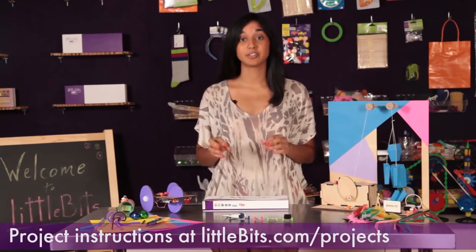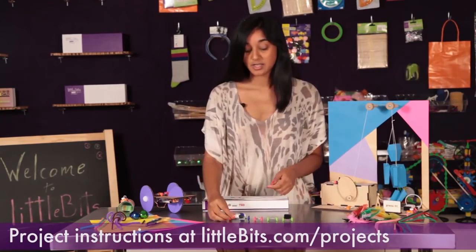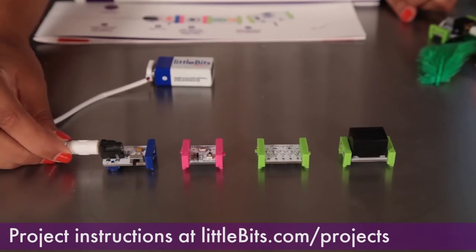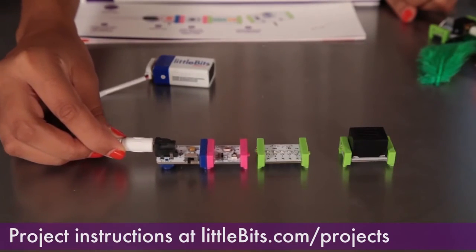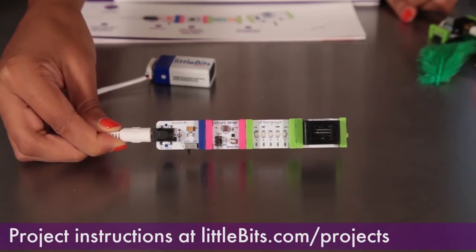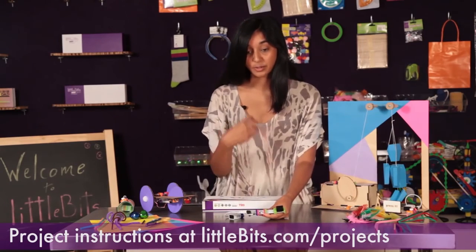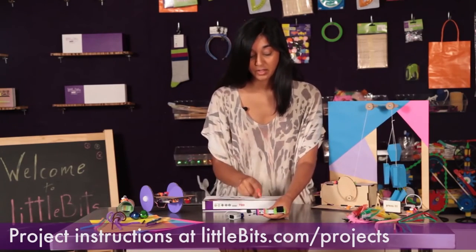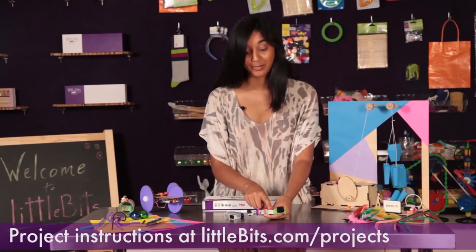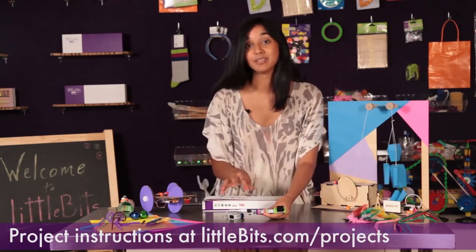There are so many great projects you can make with the base kit. One of my favorites in the booklet is called the morning alarm clock. All you need is a power module, a light sensor, a bar graph, and a buzzer. Set the light sensor to light mode so that as the sun fills your room while you're sleeping, the bar graph lights turn on to wake you up and the buzzer also turns on — so you'll never be late.